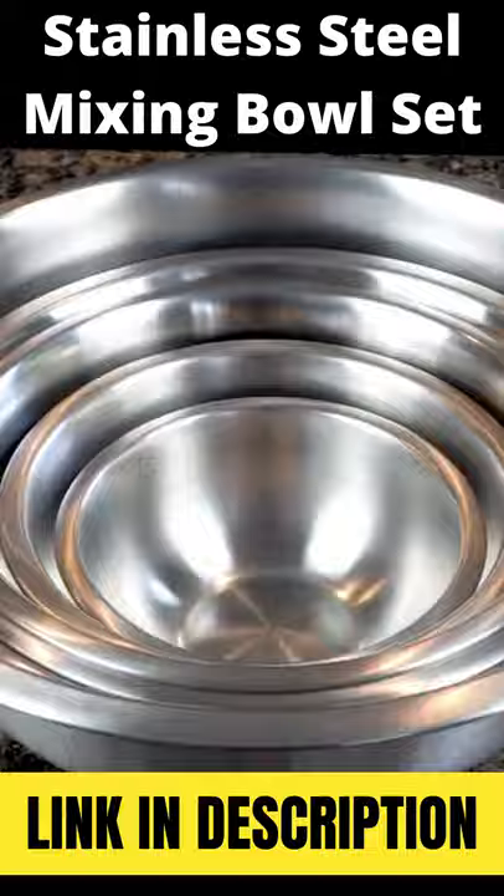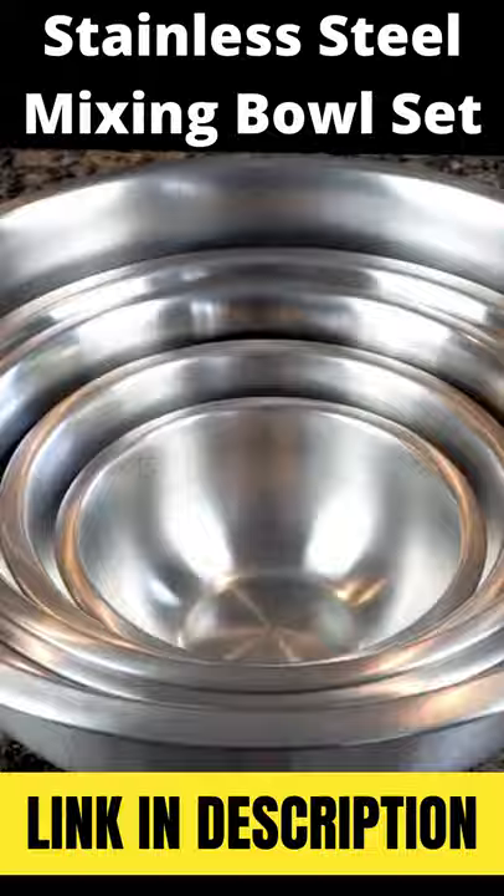Our stainless bowls are food safe, environmentally friendly, and superior to glass because they weigh much less, and unlike glass, they will never chip or break.